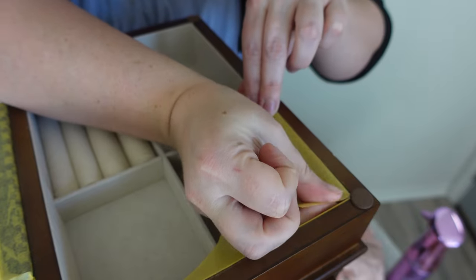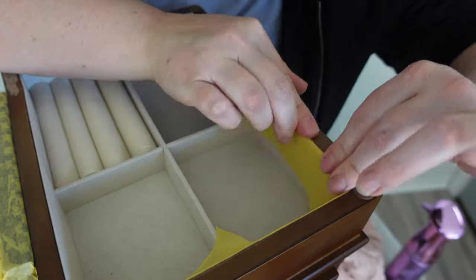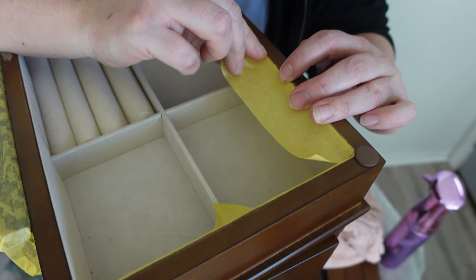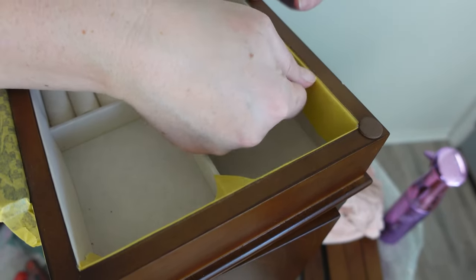Using the painter's tape was probably the most time consuming part of this entire makeover because I wanted to make sure that I was getting a really nice finish. I wanted my lines to be nice and crisp and I don't want the paint to get on any of the liner. So I really just took my time and made sure that the painter's tape was in all the right spots.